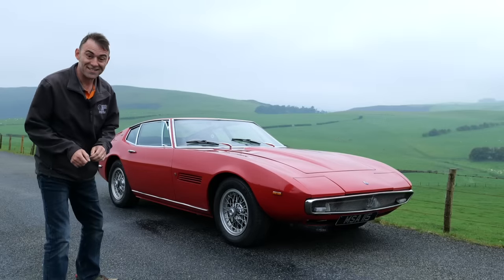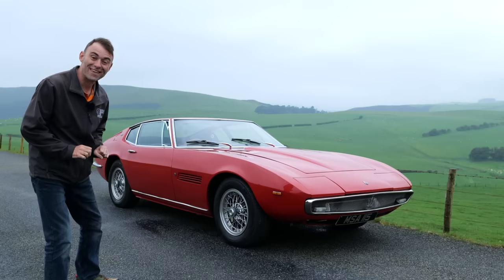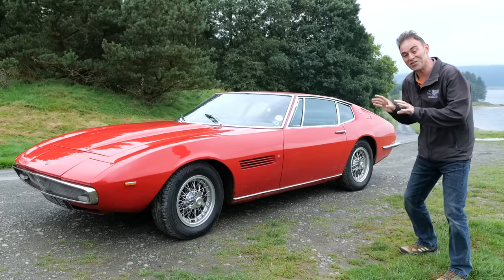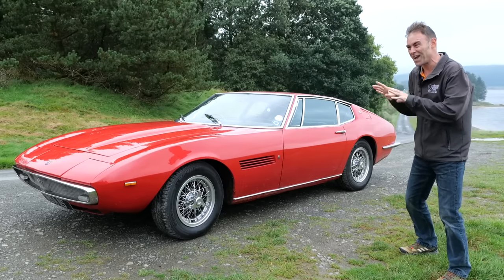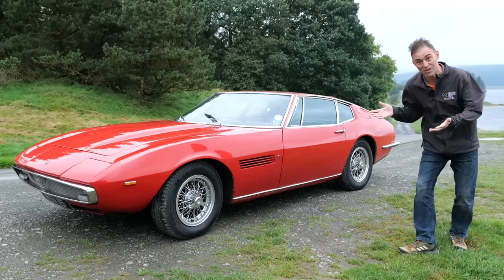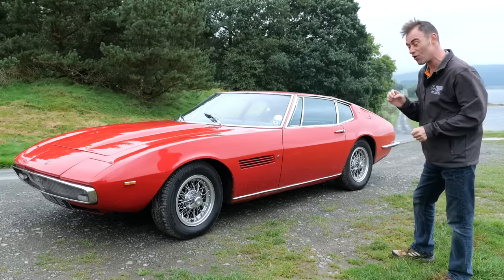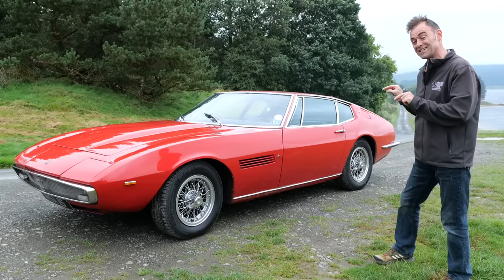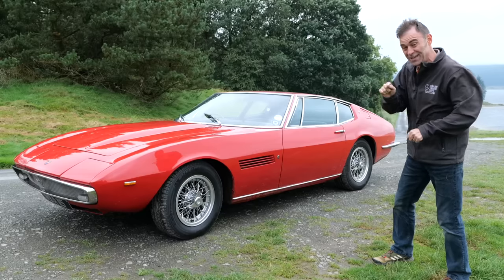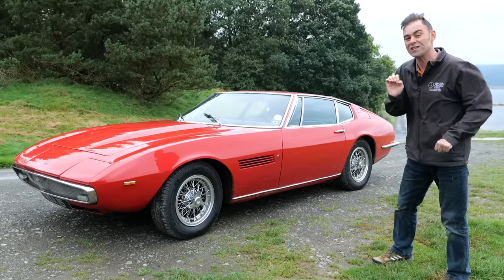Hi, I'm Richard from Electric Classic Cars. This week it's finally time to take the Maserati Ghibli out for a spin. I've been waiting to show you this car for some time — we actually had it finished about a year ago, but I'll come back to that. First, it's a 1967 Maserati Ghibli designed by Giugiaro, and this is quite a special car — it was the actual car on the stand at the 1967 London Motor Show to launch the model.